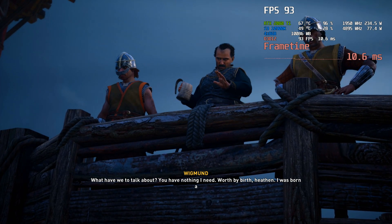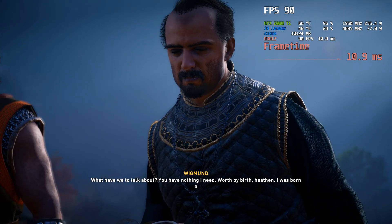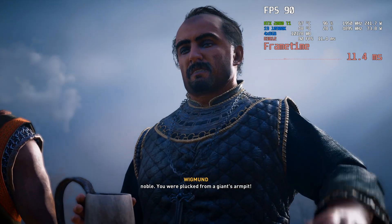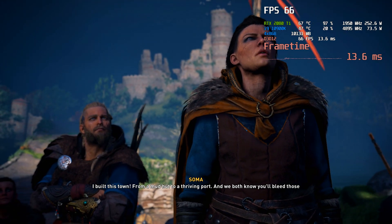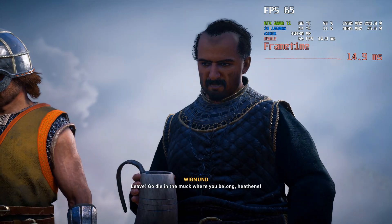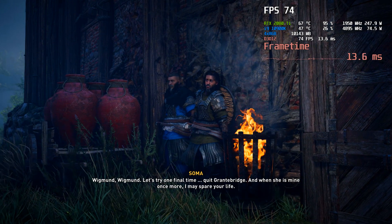I searched high and low for this question: can the Corsair H60 cool the i9 10900k? Because I just upgraded to the i7 10700k, and it was such a good experience that I went ahead and upgraded to the 10900k right after. I just paid the little difference and did the exchange at Best Buy — kind of like that they don't charge restock fees.